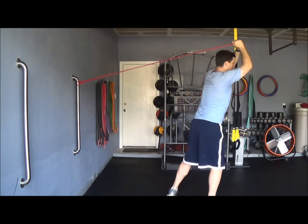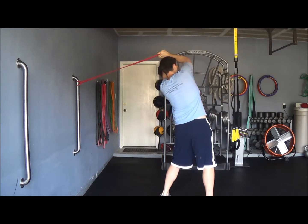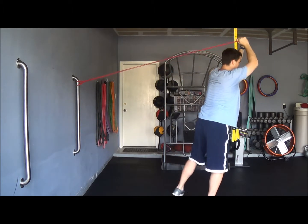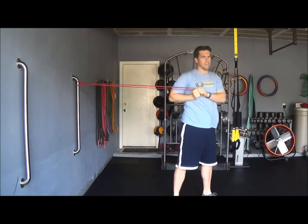Step and reach, step and reach — controlling that band, not letting it pull you all the way. Stay nice and tall, step, all day feet, and step — just like that.